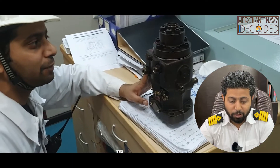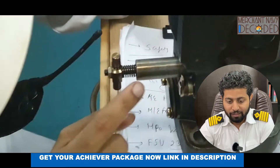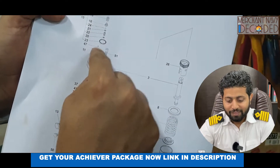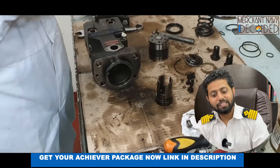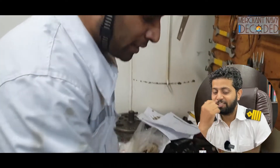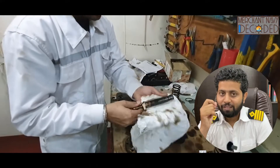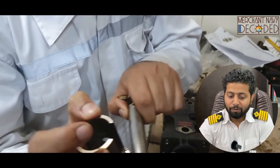This is the discharge valve, this is the barrel, this is the plunger, and this is the fuel rack — this is the dismantled sheet here. I have dismantled this fuel pump and I'm showing you each and every part in detail: which is the plunger, which is the barrel, which is the discharge valve. I hope these videos are going to be of immense help.